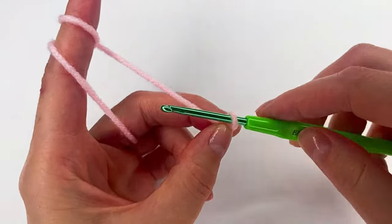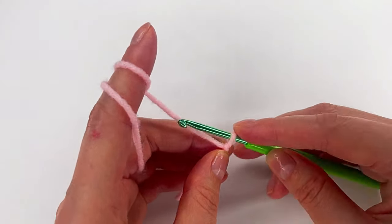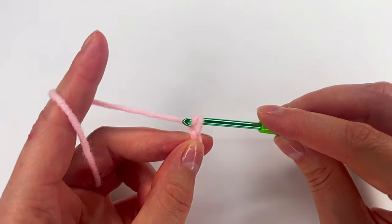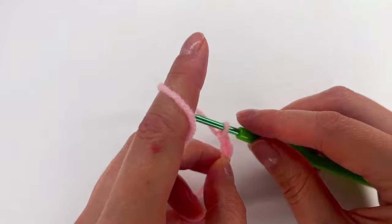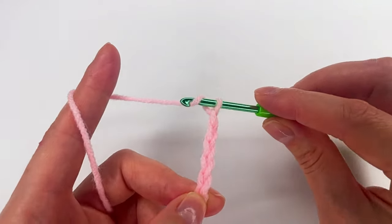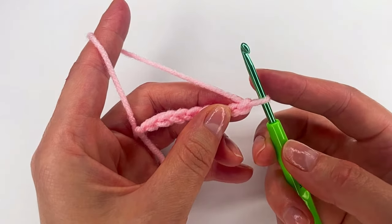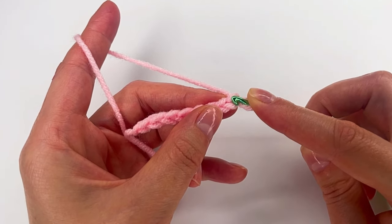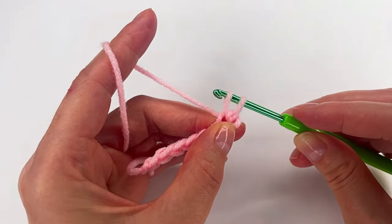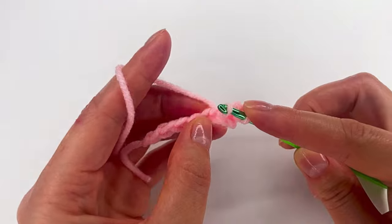We make a slip knot and we chain a multiple of two. I will go with eight: 1, 2, 3, 4, 5, 6, 7, and 8. For row 1, we skip the first chain, go to the second chain with the hook, and we make a single crochet. Now we go in each chain and make single crochet.